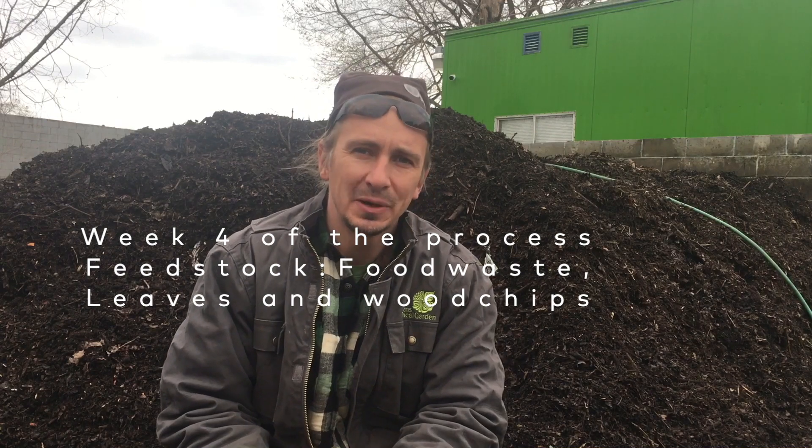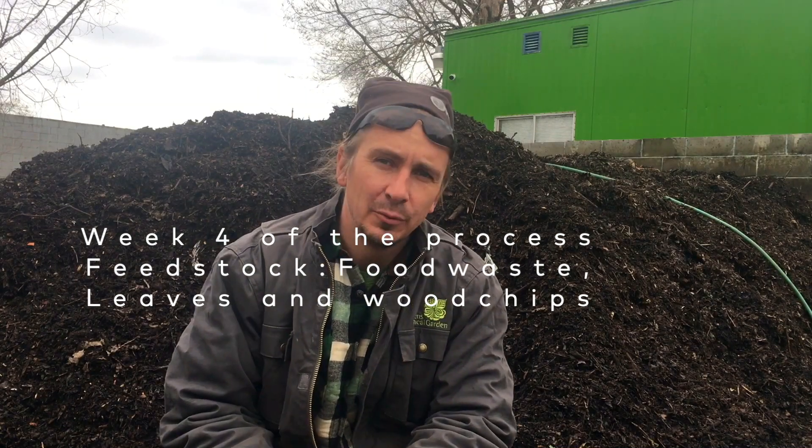Today we're going to be looking at a compost pile that's about four weeks old. We've taken the pile apart and we are going to remix it. It's been on an aerated static pile windrow for about four weeks, and because of the blowers that are blowing air into the pile, a lot of the pile has dried out.